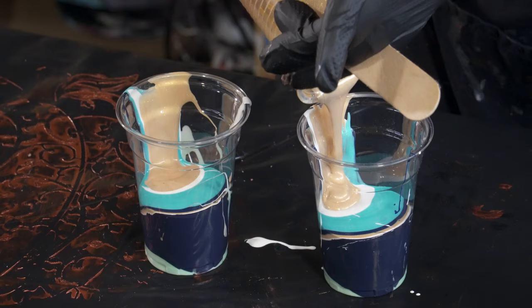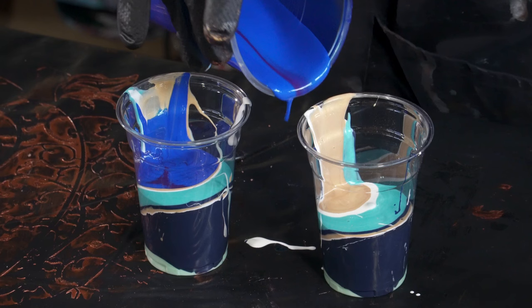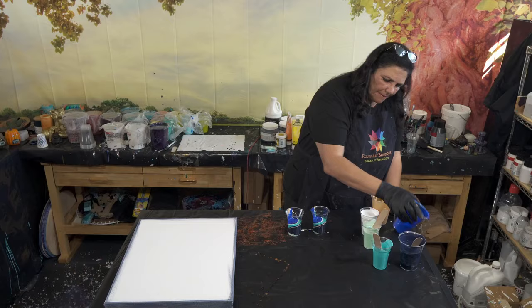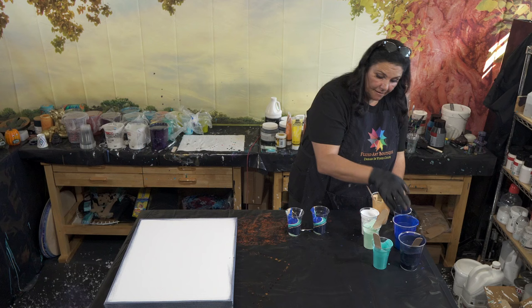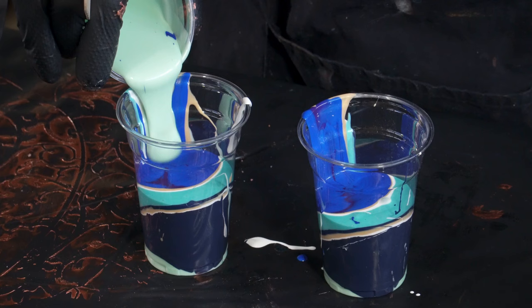Now let's go in with this pretty phthalo blue with some streaks of purple in it apparently. The paints were having a party when I wasn't here! There's a little bit of blue in the Mint Chip, and now a thicker layer of Mint Chip.